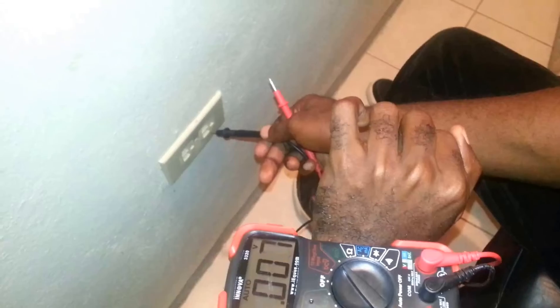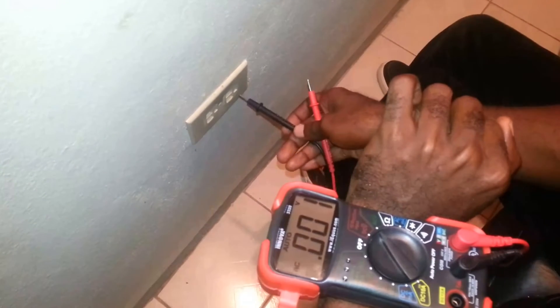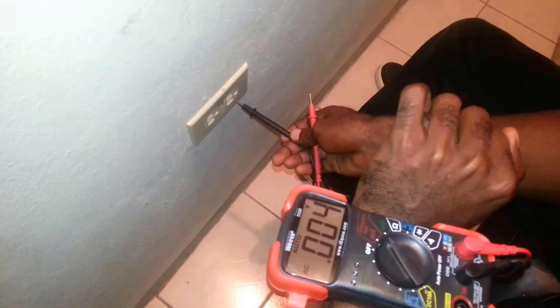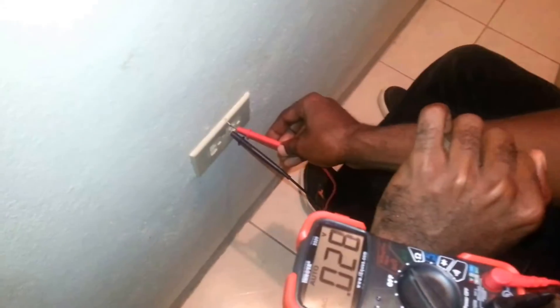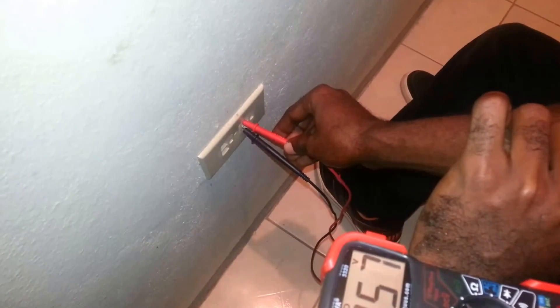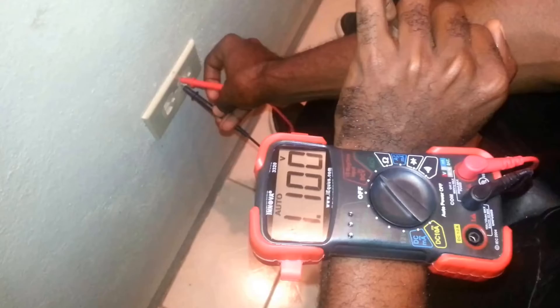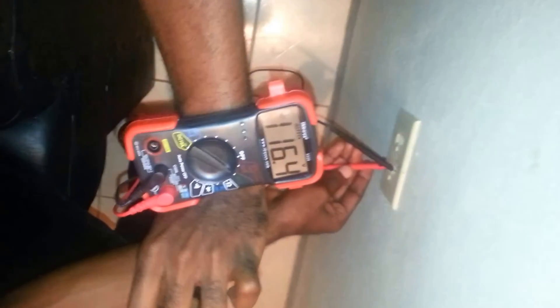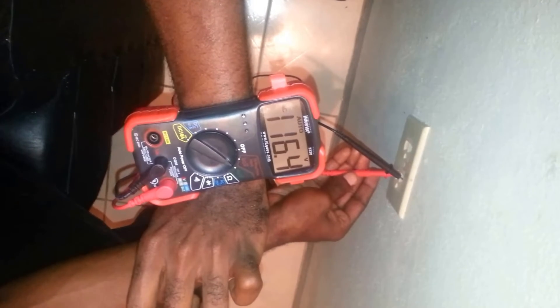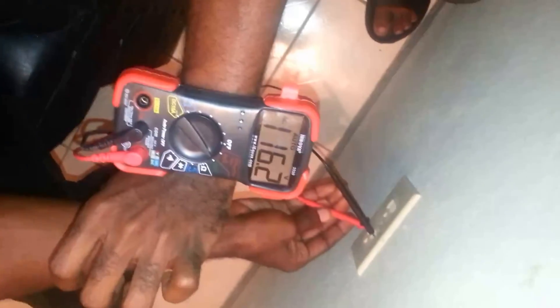At the wall outlet you have the ground and the two terminals. For AC, the negative and positive don't really matter, so you don't have to worry about polarity. I connect the black probe to the bottom slot and then connect the red probe to the other terminal — make sure you're making good contact. Watch the meter carefully and once I'm making good contact, you should see the current voltage reading. There we go — the meter is reading 116.4 volts.